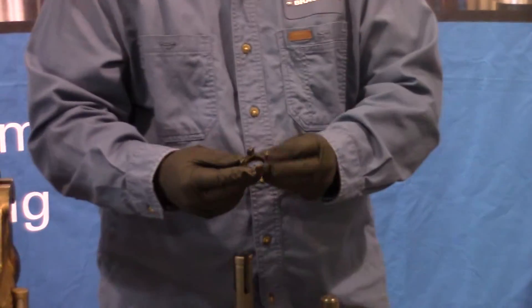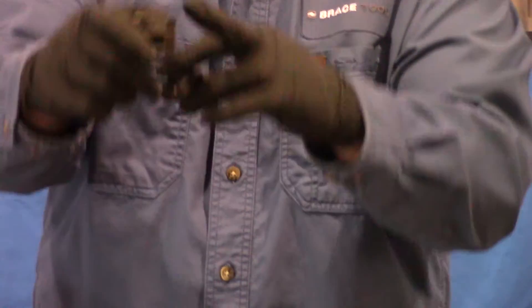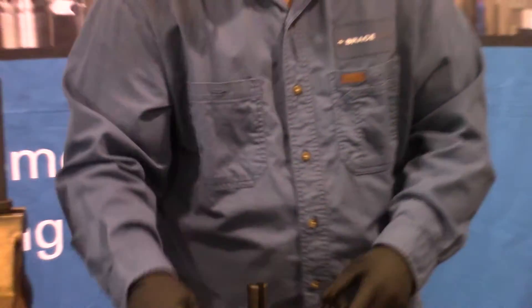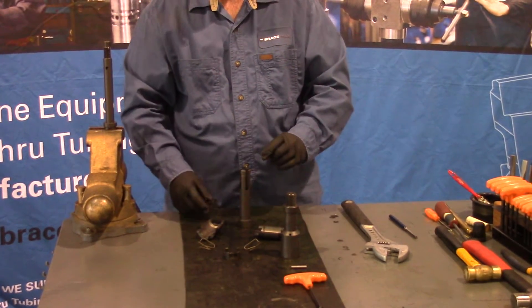One thing you want to make sure of when dealing with the tool: the upper key retainer has tapers and the lower key retainer is flat on these surfaces. If you put them in incorrectly, they won't match the recesses of the keys and you'll damage your tool.